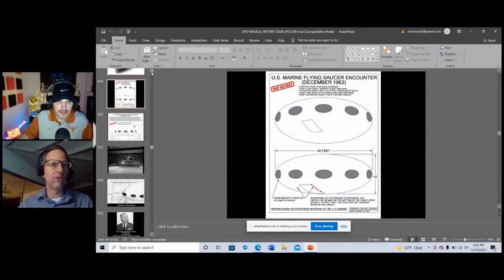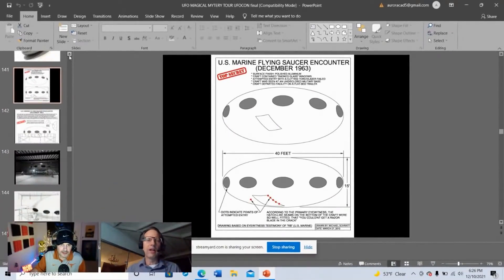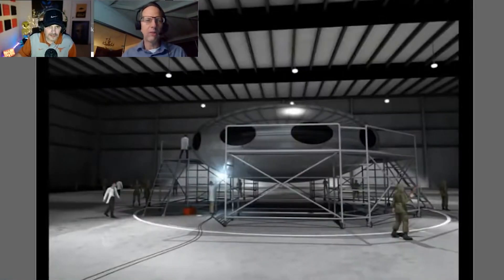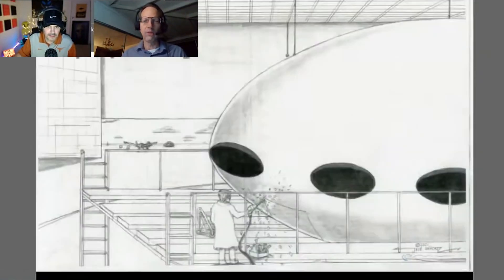Some people don't have a curious bone in their body and could care less. The first illustrations were based on the original sketch from the marine, and the interview sketches from 1986. The second illustration was done by John McNeil and the newest by Jose Sanchez. Now, to close the loop on this, we have to go back in time to 1963 — but if you go even further back, let's look at the first crash retrieval.